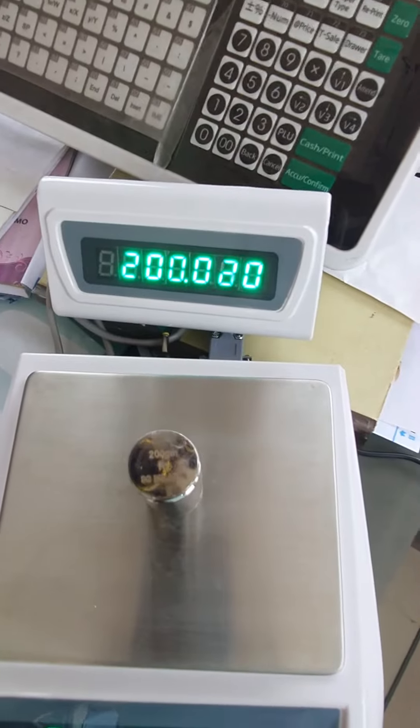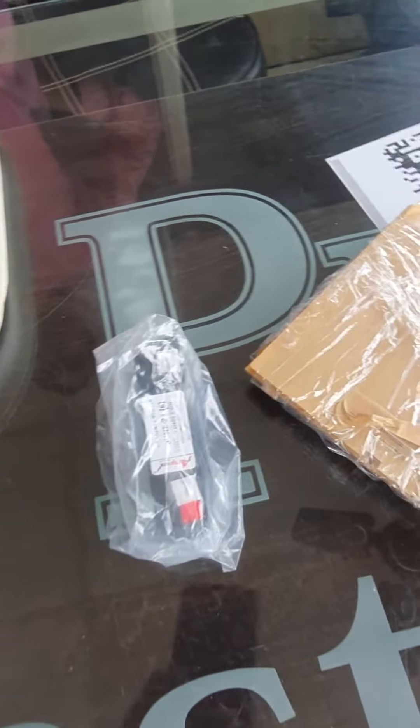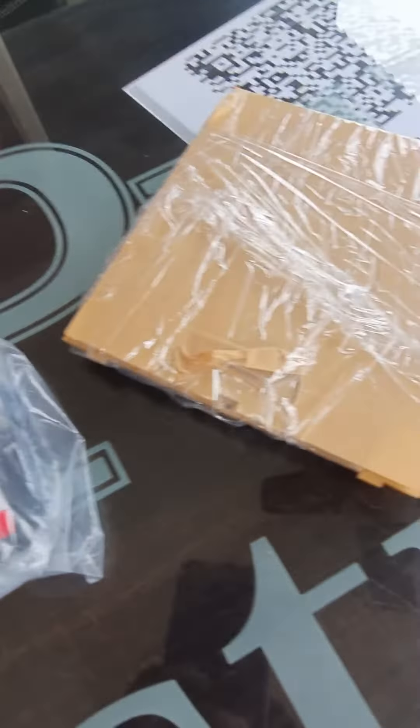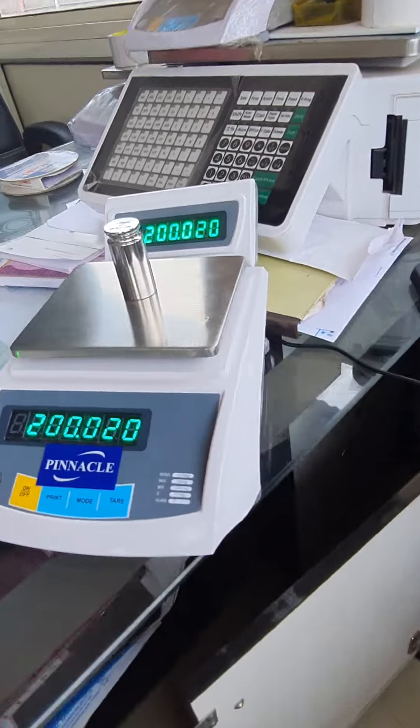We can provide an extra display, KB net, and battery. You can better see the result and the machine.